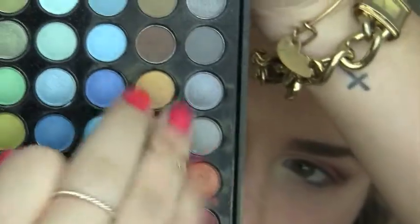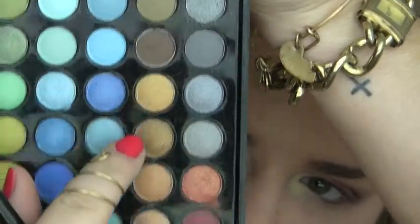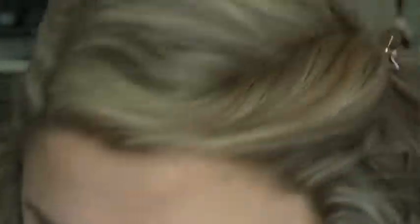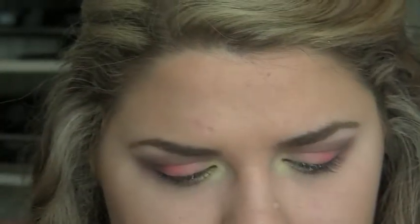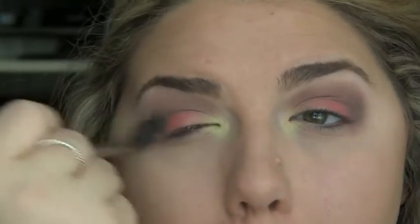The next mixture of colors we're taking is this gold color and a brown from the palette, mixing those two together on the same blending brush and putting that right on top to make it all even and blend nicely. Then I'm taking the MAC 224 brush and soft brown and blending it all out again.